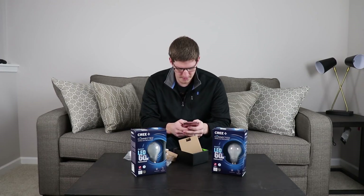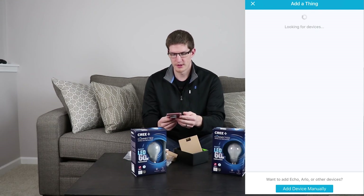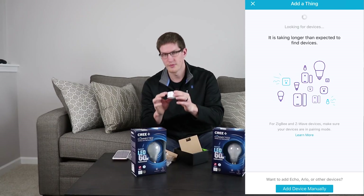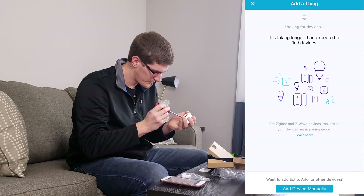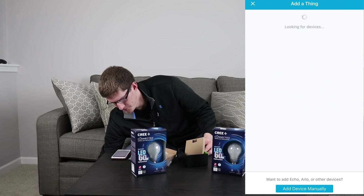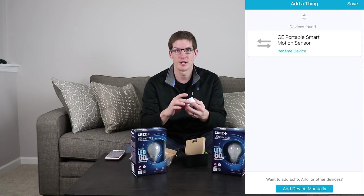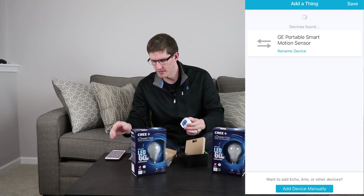I have one of Blake's phones here — this is an iPhone 7 Plus. We'll go into the SmartThings app and click on Add a Thing. While it is searching, we'll pull the battery tab. It turns out there are actually two battery tabs, one on each battery, and this one is harder to get to. So I'm going to remove the batteries, reinstall them, and it should come up for us. There's a little toggle button on the bottom — I pushed that and then it popped up for us in the app as GE Portable Smart Motion Sensor.